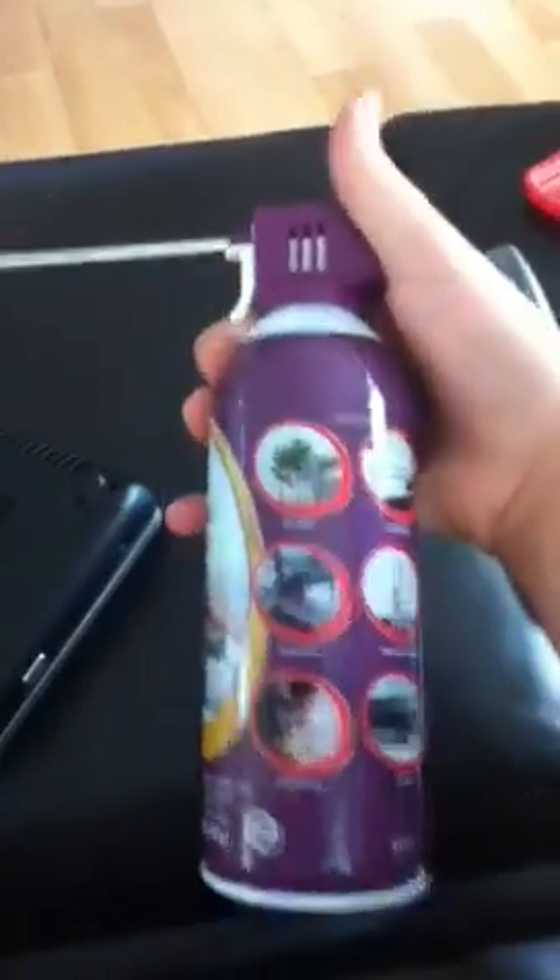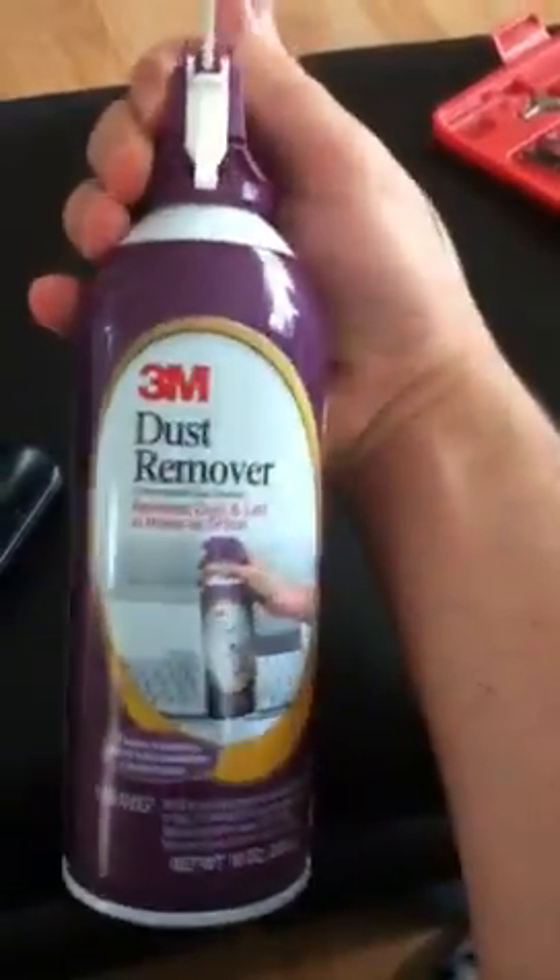I know some of you might not think of trying to open it, but this is how you clean it, just in case. You grab something like this — dust remover, or air in a can — and you spray it in. I was trying to open it and just remove the dust by hand, but this is better for your computer.